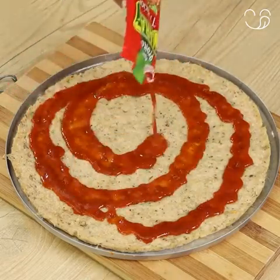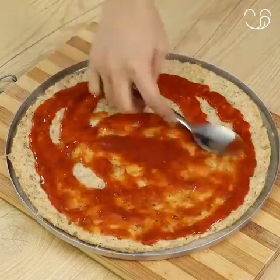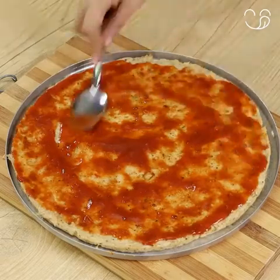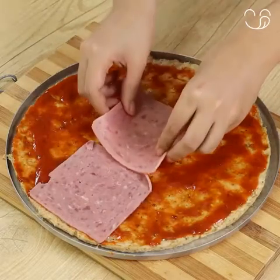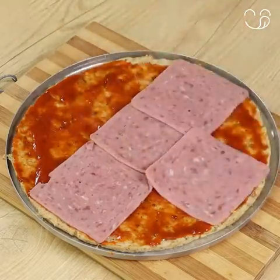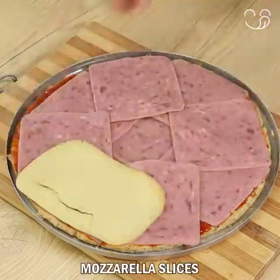Pour some tomato sauce and spread it. Now add some ham slices to taste. Then also add mozzarella slices.